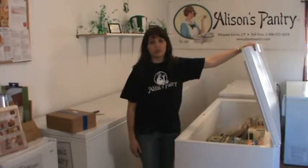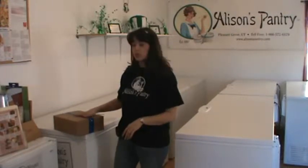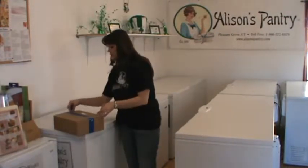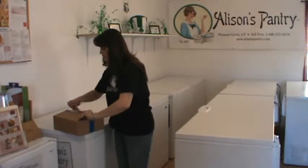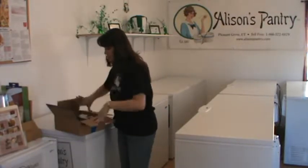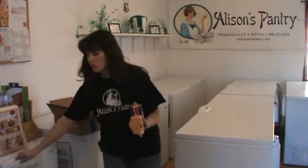We are all done doing inventory of all the frozen. Everything is put away and now we'll go to our refrigerated. The refrigerated boxes will have blue tape on them, so we want to open them up and do inventory of our refrigerated items, which is usually our cheese products, and get them put into your refrigerator.